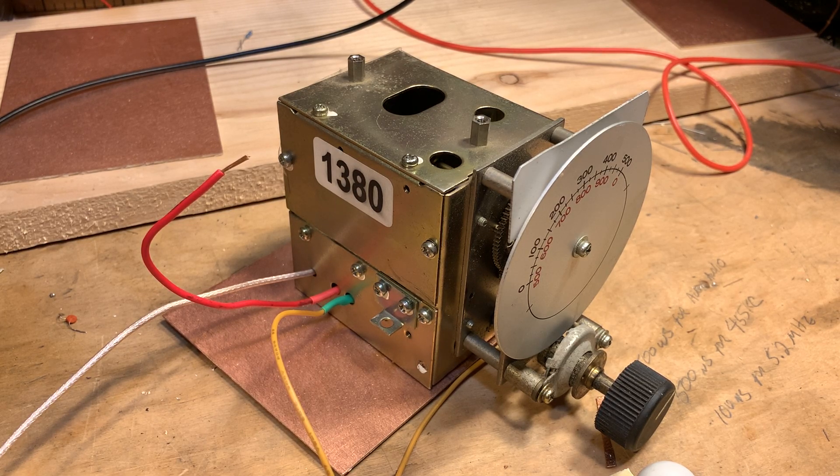This allows us to have the happy situation in which 75 meters will come out LSB because of sideband inversion. And then on 20 meters, it'll come out USB because there will be no sideband inversion there.